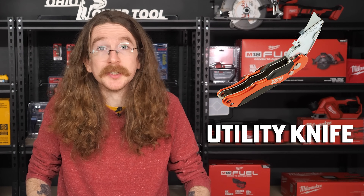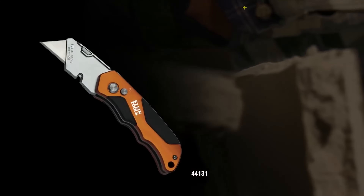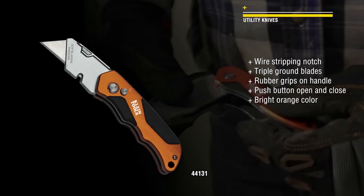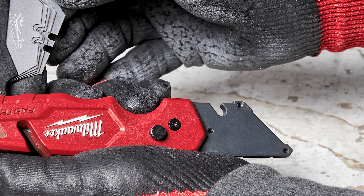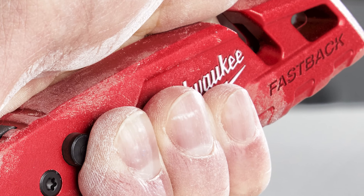A utility knife will come in handy in a variety of situations — you don't need anything fancy, but a good sturdy knife will go a long way. Klein's 44131 utility knife is compatible with any standard utility blade, giving you versatility and freedom not to stick with one brand, as well as a solid aluminum handle for power and leverage during use. Milwaukee's 4822-1502 features a similar press-to-open design, comfortable grip, and quick tool-free blade changes to get you back to work faster. Weighing less than a pound, this knife is a perfect addition to any tool kit, even for homeowners who just want a nice new utility knife.